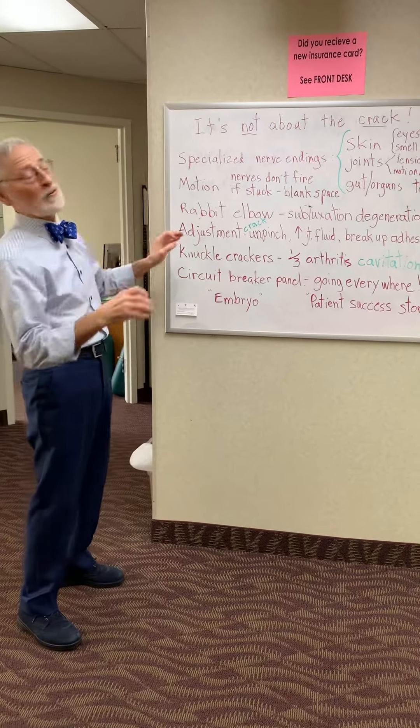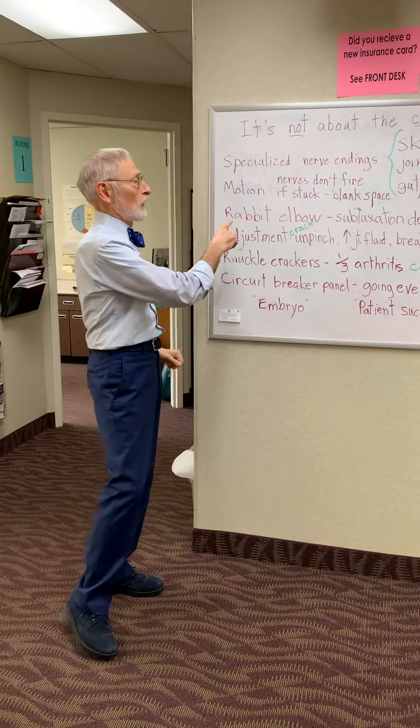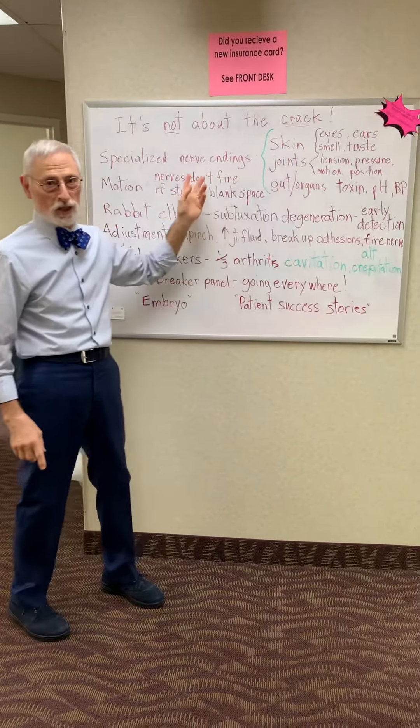What it's about is the motion. And the motion is critical for reasons of neurology.